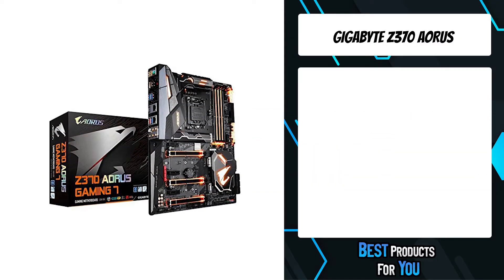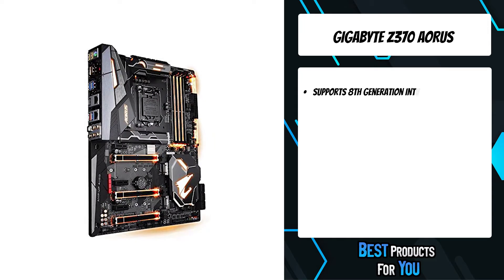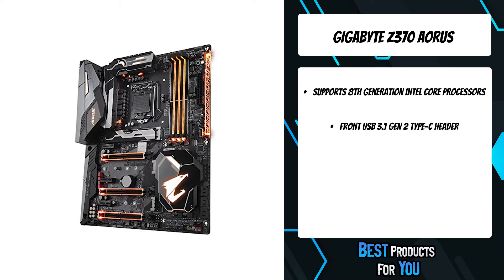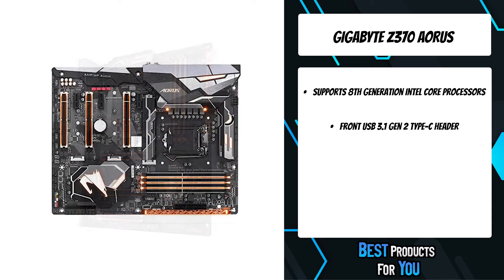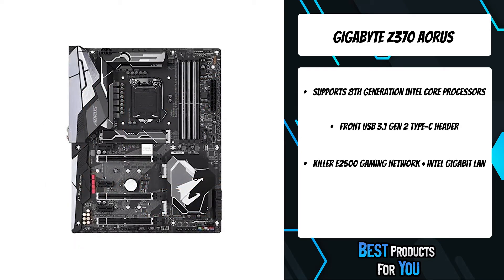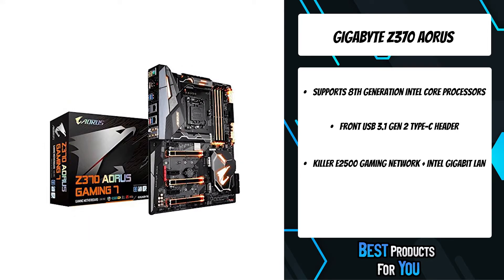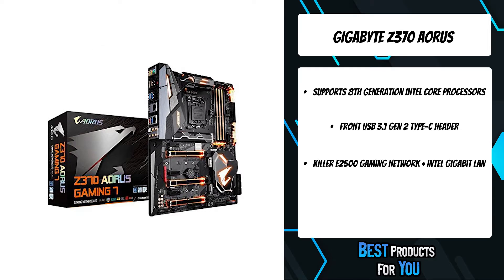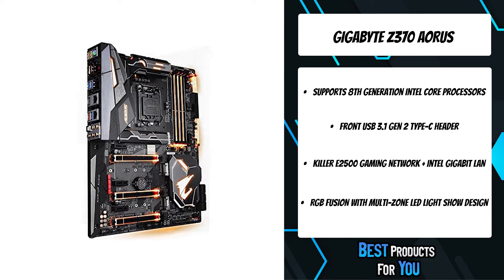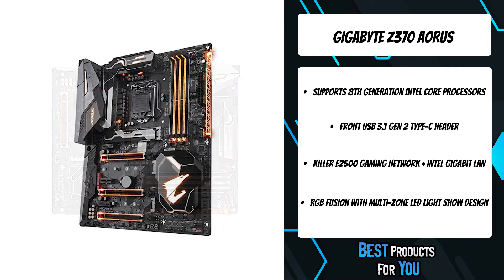The third product on the list is the Gigabyte Z370 Aorus — Gigabyte's flagship Z370 motherboard, designed for enthusiasts who want the best performance for their ultimate gaming machine. Aorus Z370 motherboards are built with an all-digital CPU power design which offers incredible precision in delivering power to the motherboard's most power-hungry and energy-sensitive components. Aorus Audio incorporates ESS Sabre DAC, which transforms your motherboard into a high-end sound system with dynamic range and pure yet powerful sound. Enjoy the convenience of built-in advanced performance tuning features like Turbo B-Clock.